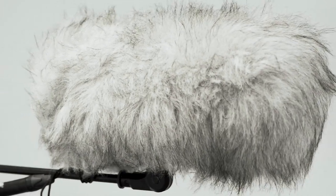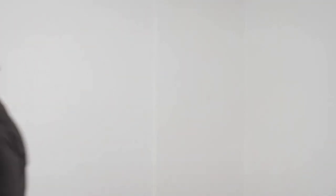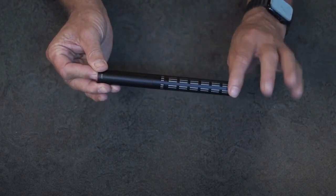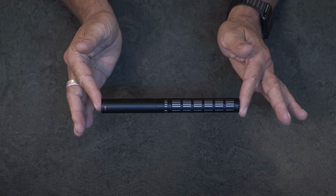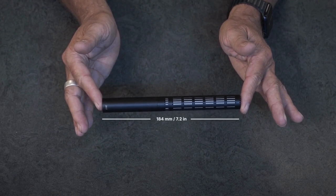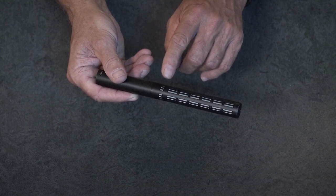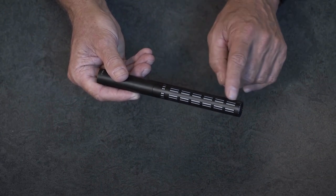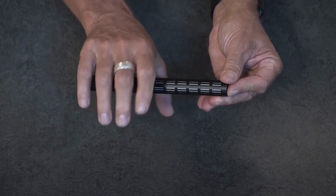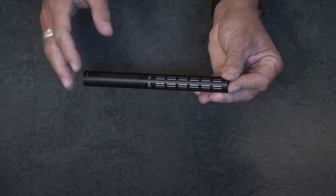Now let's take a closer look at the specifications. We aimed at making the 2017 as short as possible without compromising on sonic qualities, and we succeeded at making it only 184 millimeters long. The capsule is positioned at the beginning of the interference tube, so make sure you don't cover the grid with tape or holders in order to maintain the directionality of the microphone.